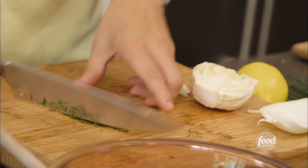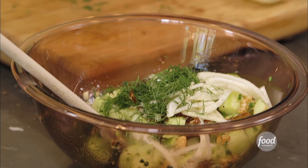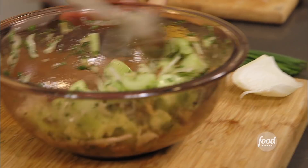Save the fronds — the little green parts — you can actually throw those in too. That gives it a nice, beautiful, rich flavor as well. Toss it lightly. That's it. Let's go to the grill.